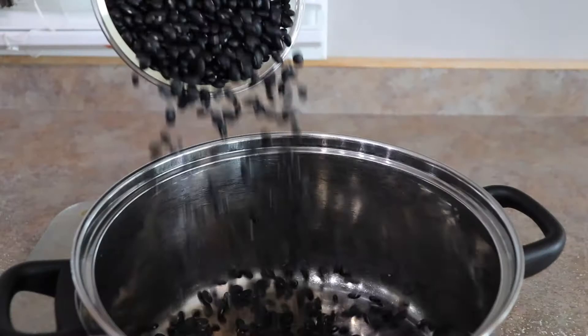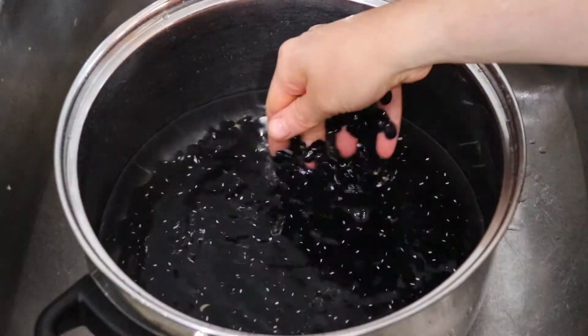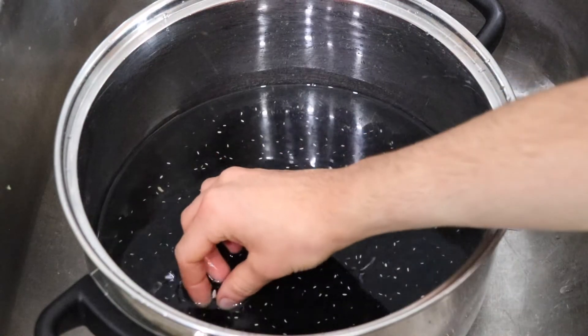Alright, let's get started. Give your beans a quick rinse and pick out any rocks, stems, or floating beans.